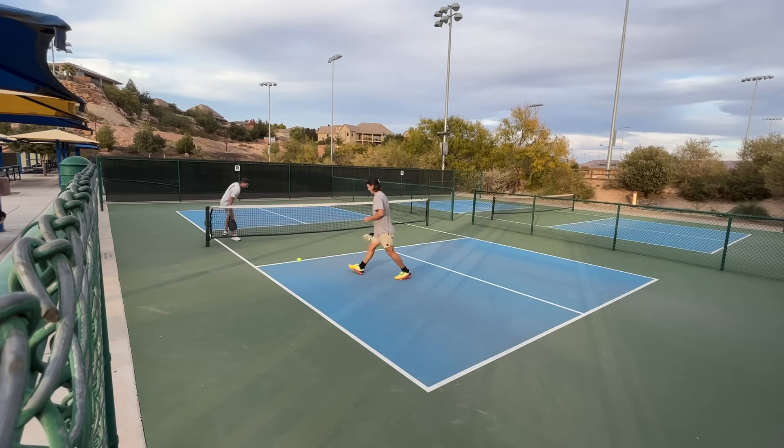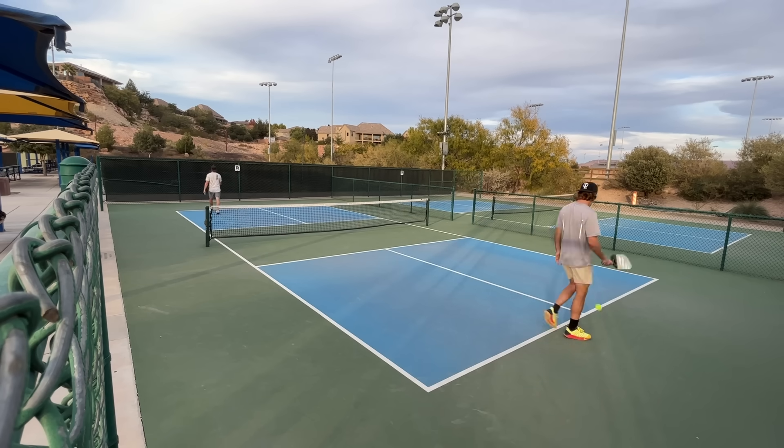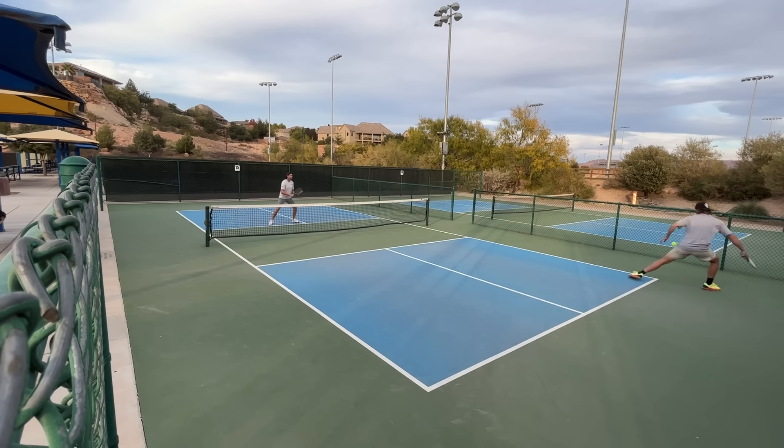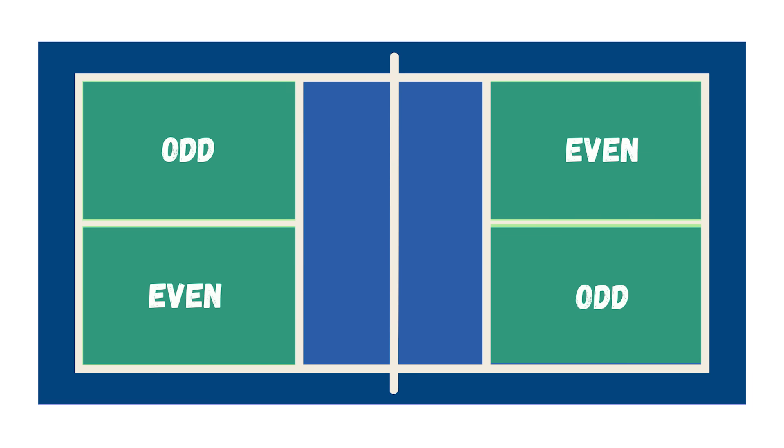You'll see people call 'out' the moment the ball goes slightly onto their partner's side. That's technically the rule, but if you and your partner agree to play anything you can possibly reach, you'll improve much faster. Starting on opposite sides of the baseline across the net, if your score is even you serve from the even or right side, and if your score is odd you serve from the odd or left side of the court.